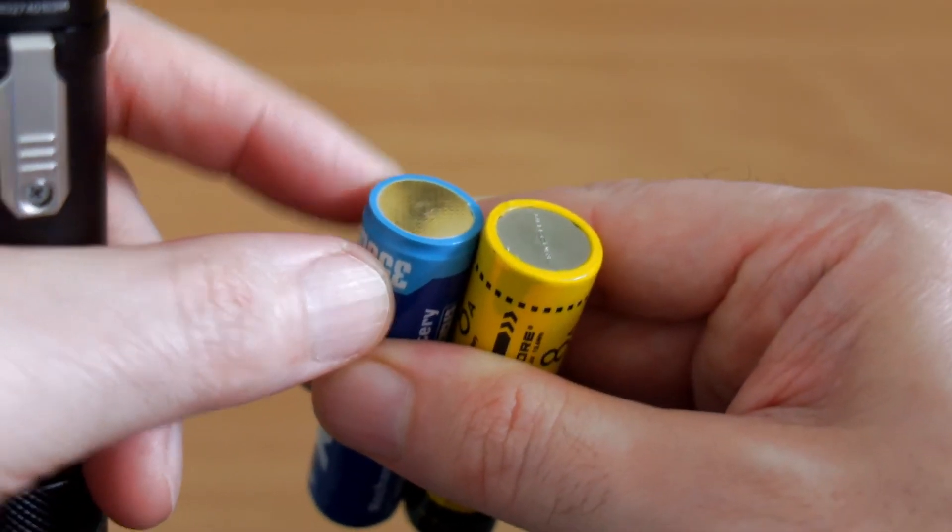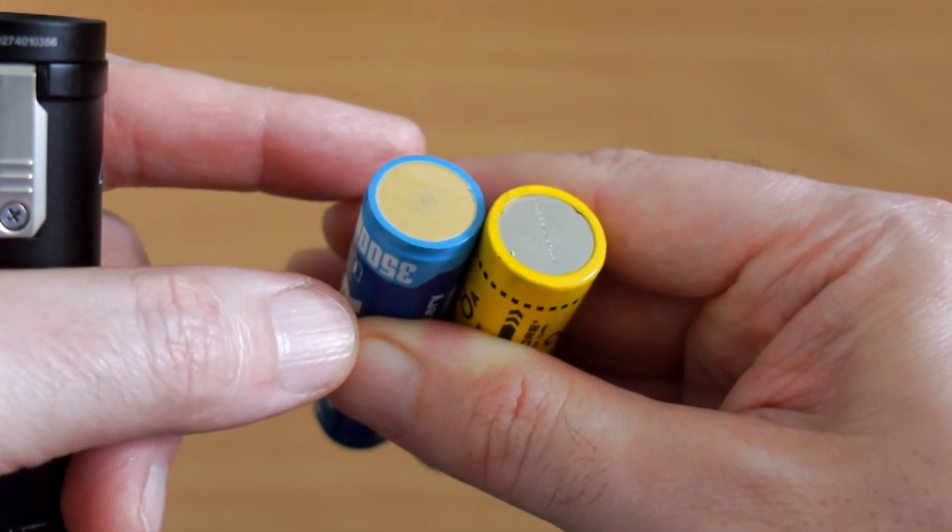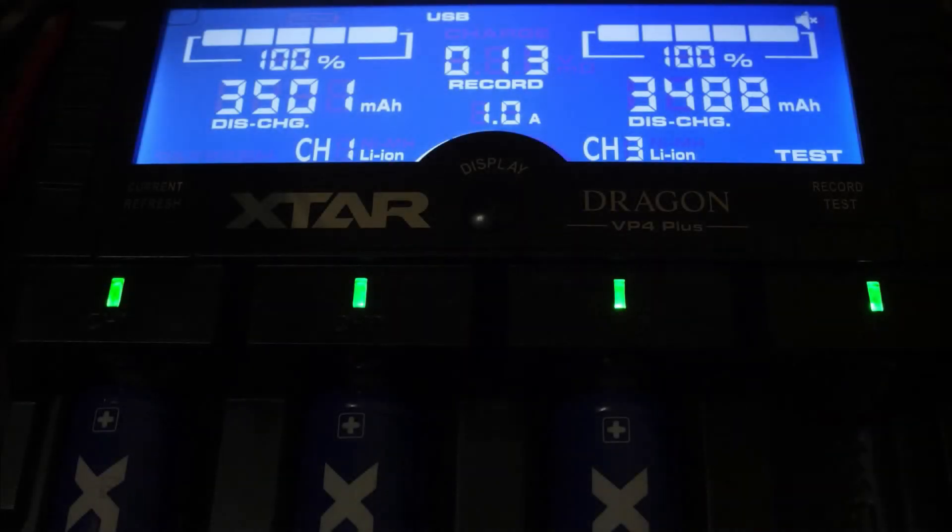As far as the build goes, no problems with this at all. You should find reinforced bases on good quality 18650 batteries — you shouldn't have dents or any problems like that. Now onto the capacity test.